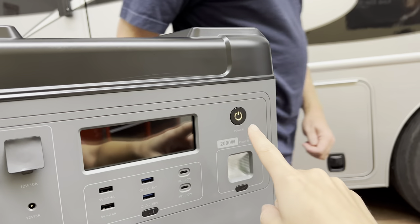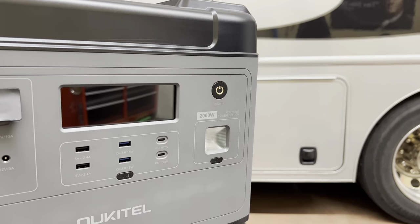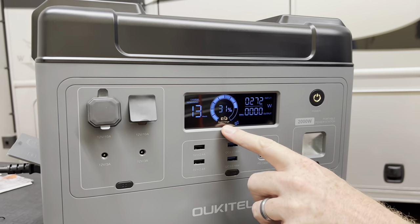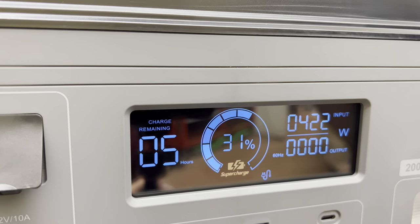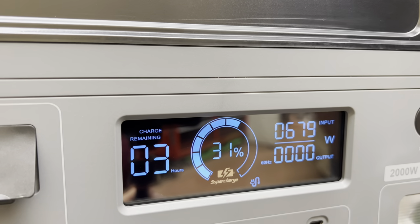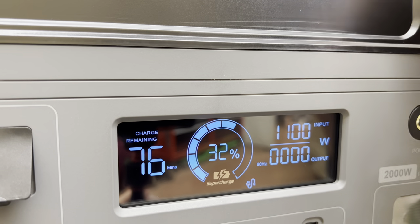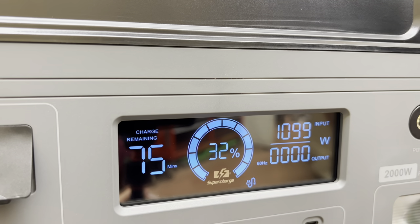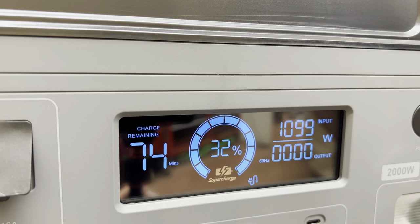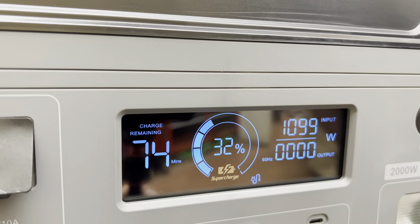I can see the little power thing lit up. It's making noises, it's doing things. It says supercharge. You can see the input watts coming up — I think it charges at 1,100 watts. It's cycling through the minutes — 75 minutes. It's basically at that 1,100, 1,099. 74 minutes. We'll see.